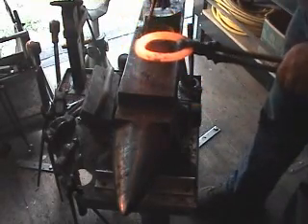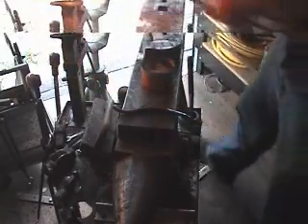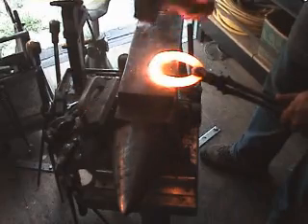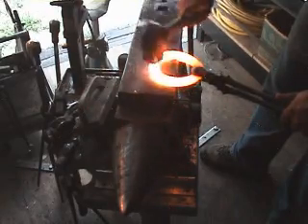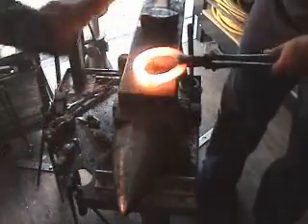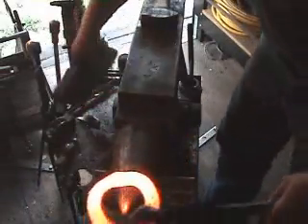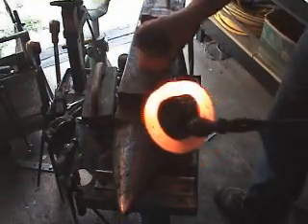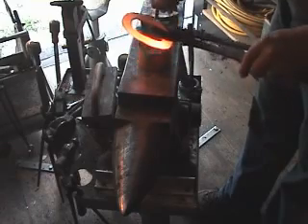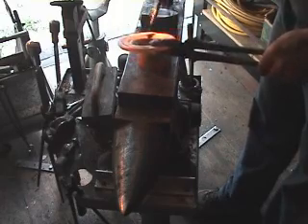Flux the opposite side — just a little bit of flux — and back into the fire. Use just light hammer blows. At this stage you can also flux just the edge of your shoe, and take one last heat to clean up your weld.